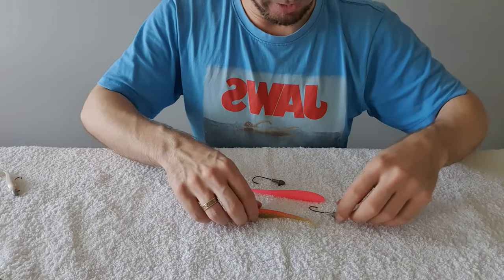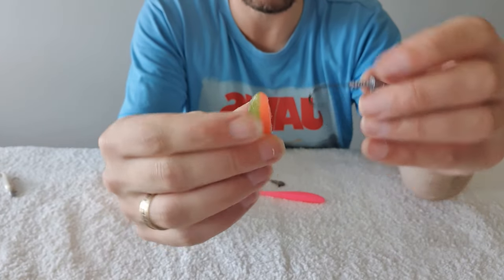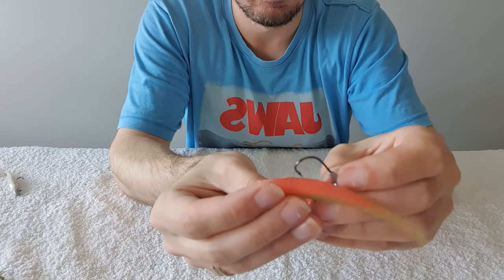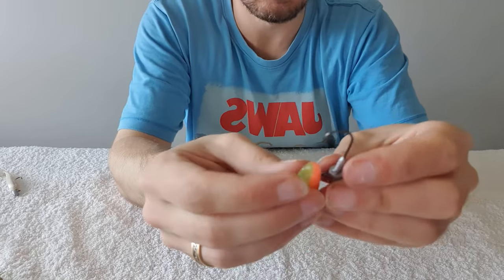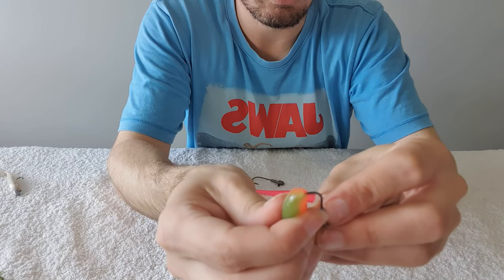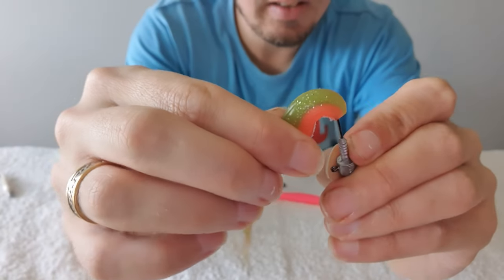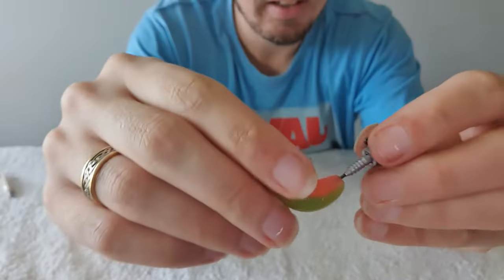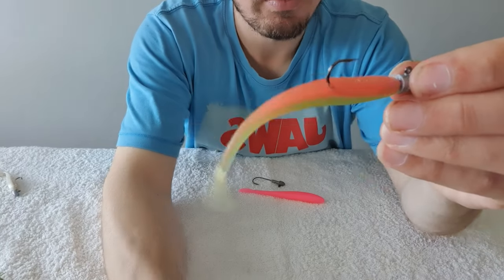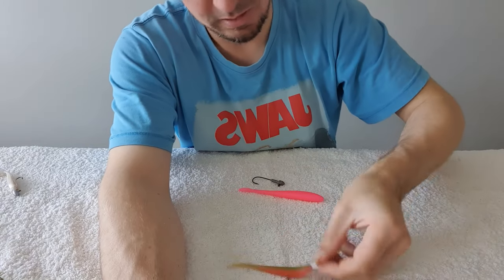Here I've got a four inch jerk shad in the nuclear chicken color. This one doesn't have the flap so it's really easy. Visualize where that's going to come out — I know it should come out right about there. Stick that right in the middle, gently push up, keeping it nice and straight. You can see that's exactly where I thought it would come out. Spin that around, push it up right against the edge — beautiful, really straight on, perfectly rigged.